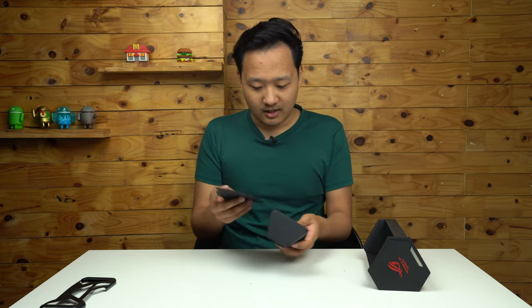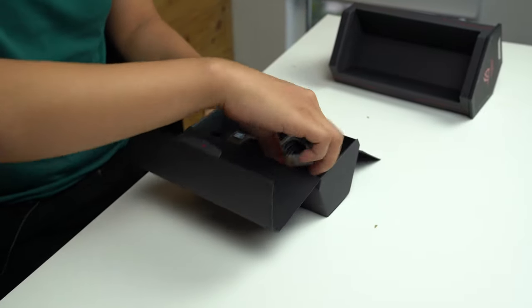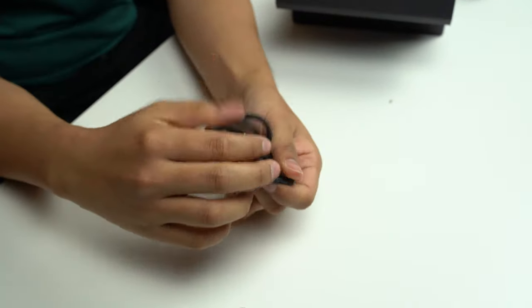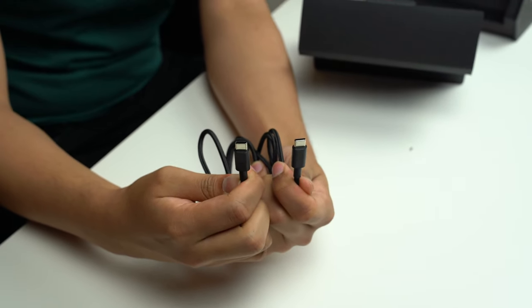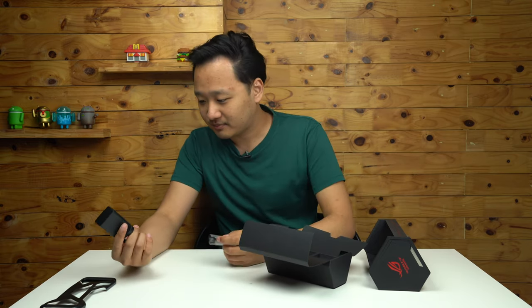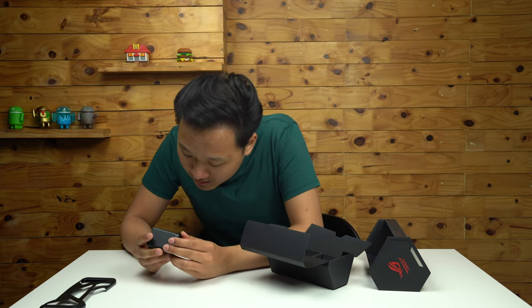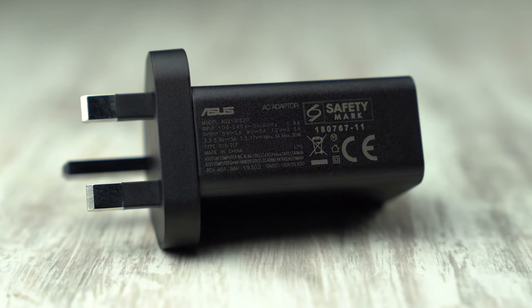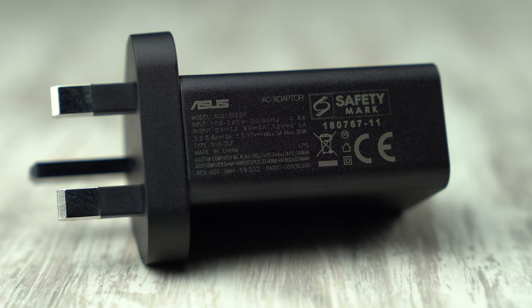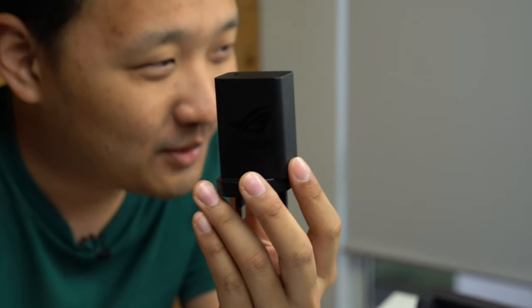I'm not going to read that. In here, that's where all the chargers are. Look at that beautiful braided USB-C to USB-C cable. And you have the power brick, which is a fast charging power brick — 30 watts included in the box. Good job, Asus.